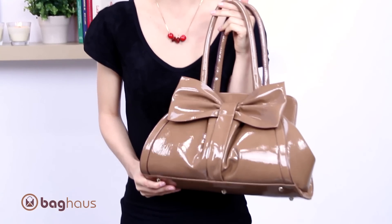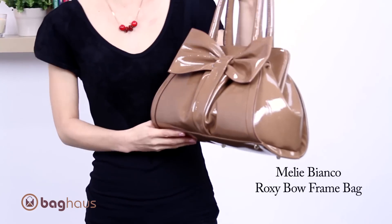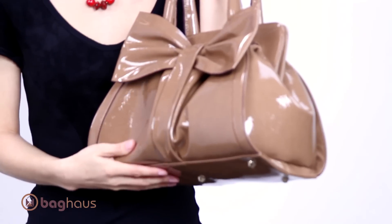Hi, I'm Anna Lily with Bag House. This is the Roxy Bow Frame Bag by Miele Bianco. Absolutely love this bag. Just look at how girly it is with the big dramatic bow in the front. Love the patent finish as well.